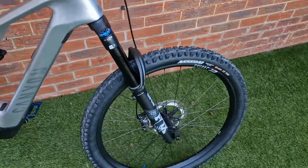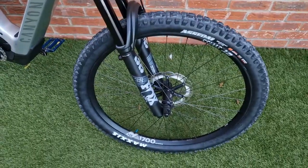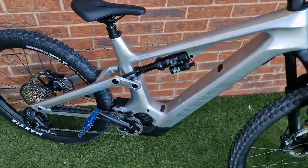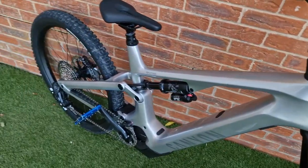The bike shipped with inner tubes, which surprised me because I didn't know anyone still used inner tubes. So I've converted them to tubeless. The last thing to do before I take it out is get it in a frame wrap, and then I'll be good to go.